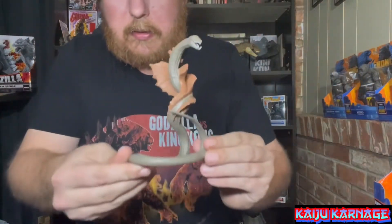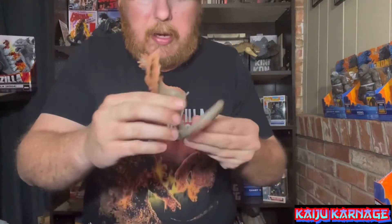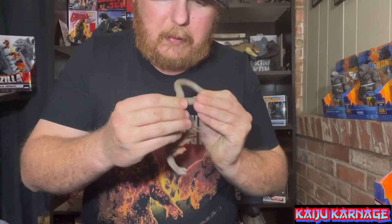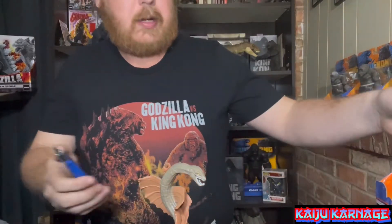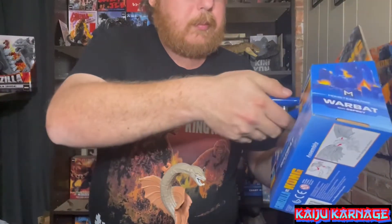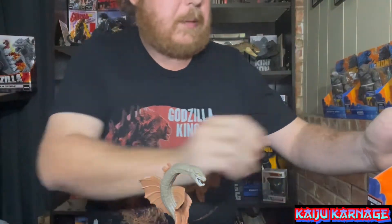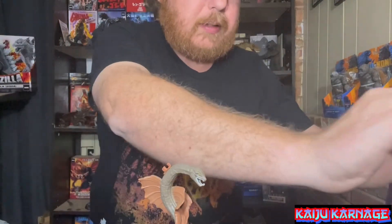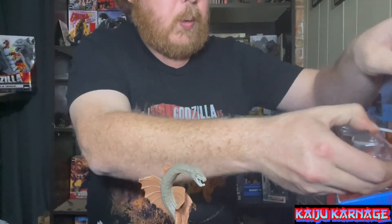Alright, and here he is without his wings — he looks very, very cool. I was a big fan of the War Bat when I watched the movie. I very much hope that if they ever do more stuff in the future with the Kong franchise, the hollow earth and all that, we get to see more of the War Bat, because he was a very cool kaiju — I'd love to see more of him.